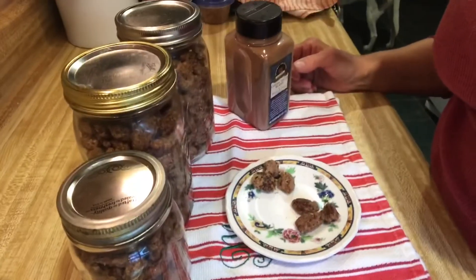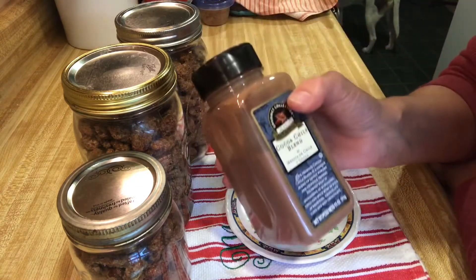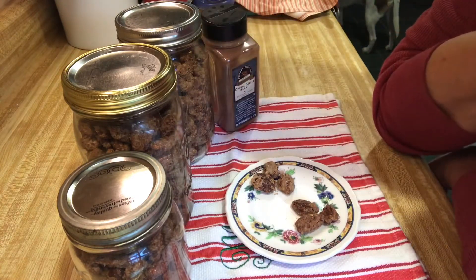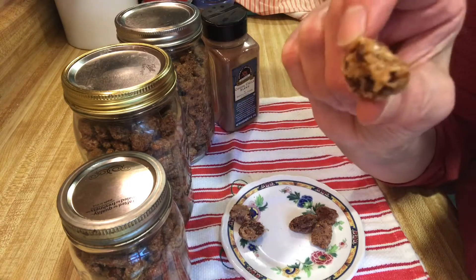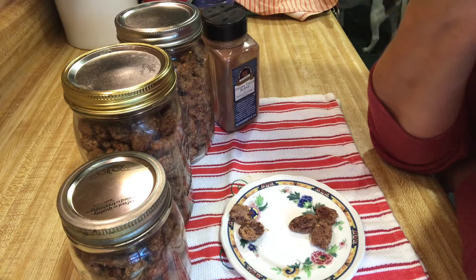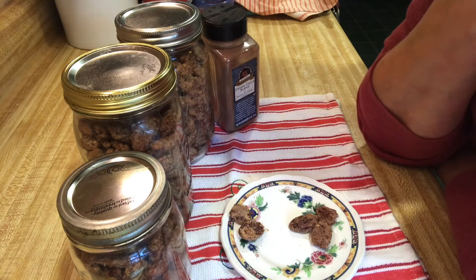I'm back! I ended up doing two batches — one batch I did the cinnamon sugar, and then I'm going to do a little taste test. This is the original with just the cinnamon and the sugar. Mmm, yep, just like I remember going to the fair. We have a thing here in Arkansas — kind of what I call the Toad Suck Festival — so good!